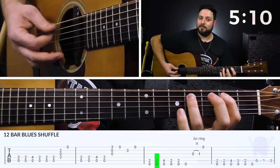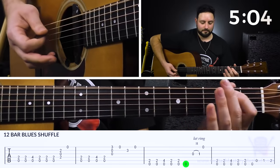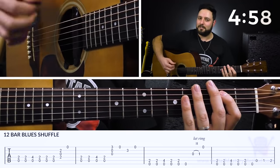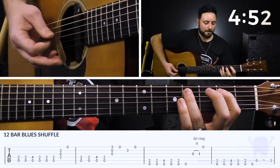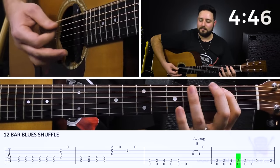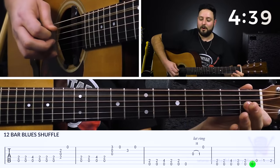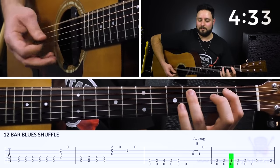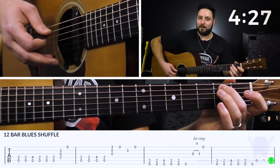Then we come back to the one chord and repeat one of the measures we've already done, then play another measure that leads us into the five chord — it changes up a little bit. From there we play bonka-bonka-bonka, then open A, first fret, second fret on the A string. Once we've reached the second fret we've pretty much signaled our way into the five chord.